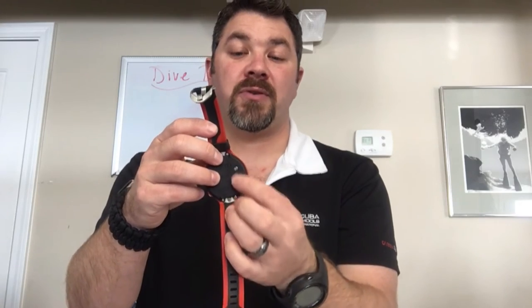You can change and set up the display to read whatever you want — so if you want metric or imperial measurements, you can do that as well. It comes with the basic algorithm that Mares puts in all their computers, and it does have a firmware update that you can download.